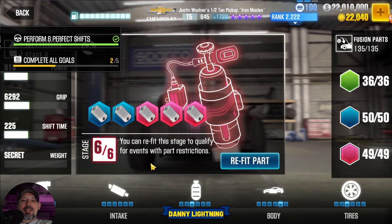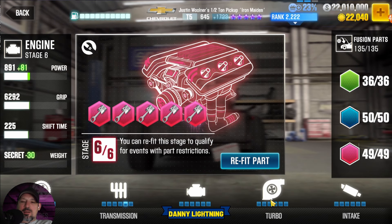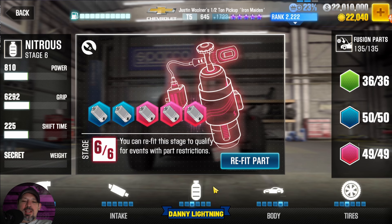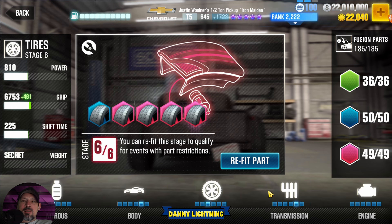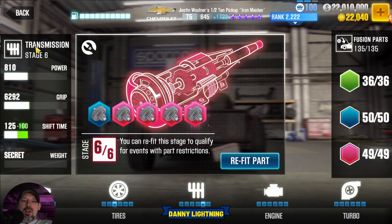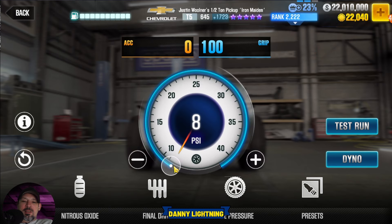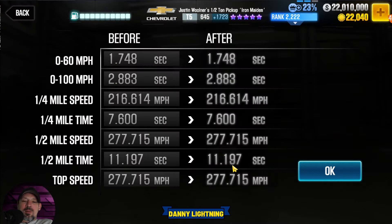For live racing, the good news is we don't really need any stage 6 parts. Go to your engine and set that to stock, turbo back to stock, intake back to stock, nitrous on stage 3, body on stage 5, tires on stage 3, and transmission on stage 4. Tune it: nitrous all the way to the right, final drive 2.27, tire pressure 8 psi. That's going to put us right about in the 11.2 lobby — we want to run the car at 11.2, not faster, not slower. If we start getting into the 11.1s it might put us in the 11.0 lobby and the car won't be able to win live races anymore.